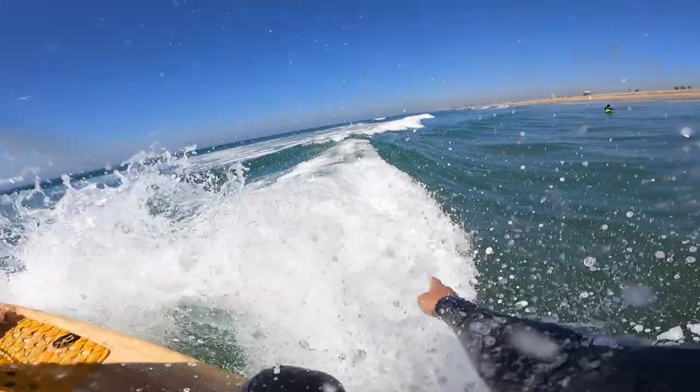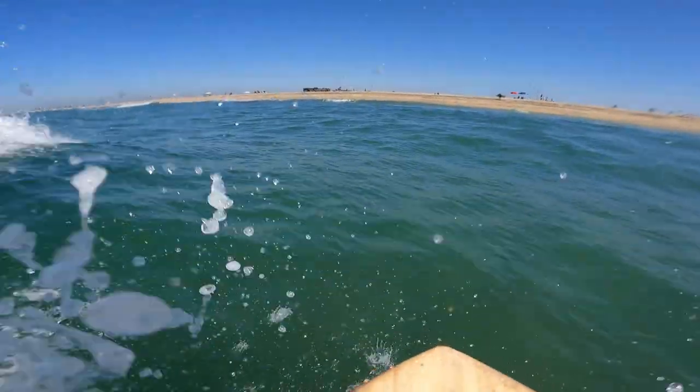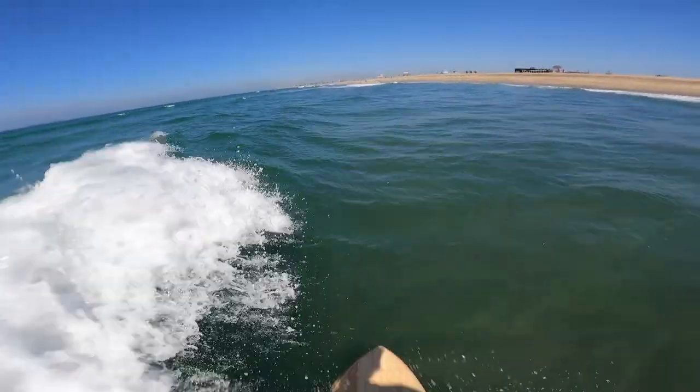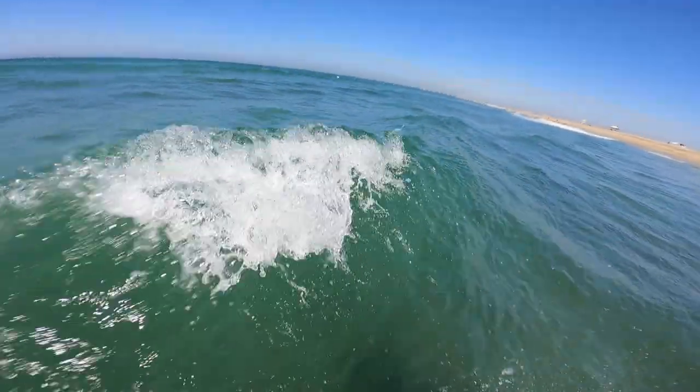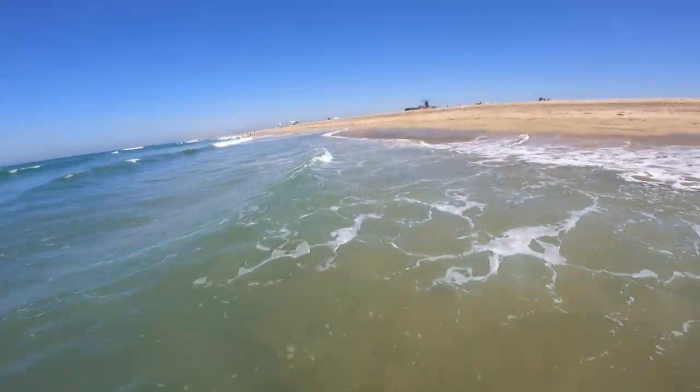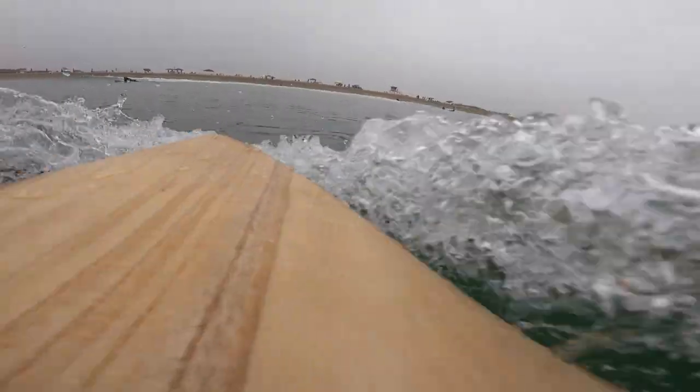This is where the twice baked and super grovelers come in handy. You got the width, you got the volume, and you definitely want as much drive and fin as possible, so I'm running quads right here. I was fortunate — I think that thing was like a three inch wave and I got a 360 right on the shore and onto the sand.